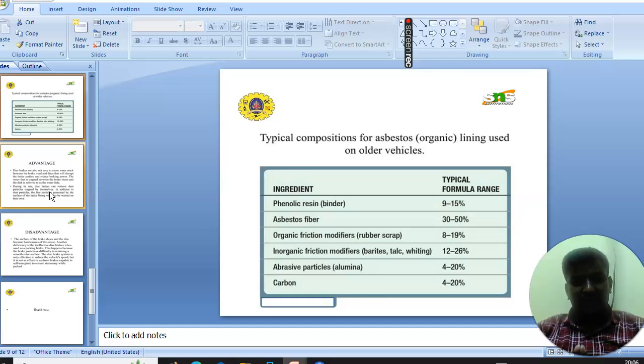Next we will see the technical composition of asbestos lining used on older vehicles. The ingredients are: phenolic resin, used at 9 to 15 percent; asbestos fiber, used at 10 to 50 percent; organic friction modifiers, used at 8 to 19 percent; inorganic friction modifiers, used at 12 to 26 percent; abrasive particles such as aluminium, used at 4 to 20 percent; and carbon, used at 4 to 20 percent.